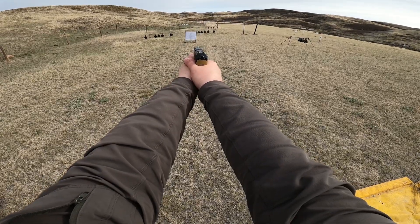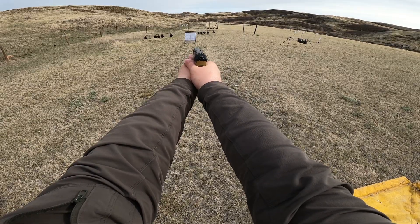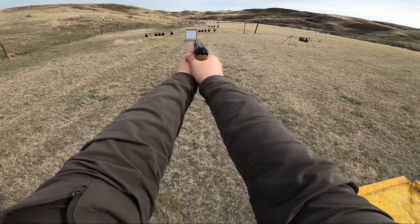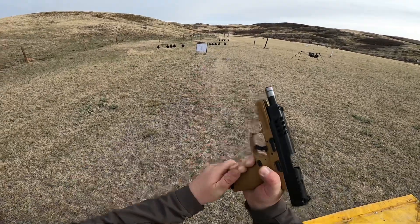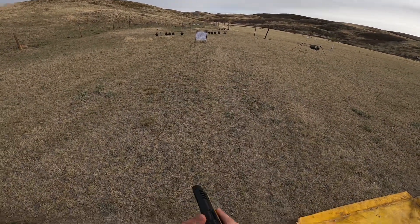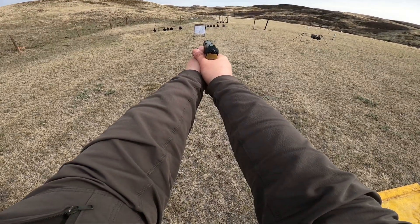That was me. That was definitely me. Just getting used to the ergonomics, but this gun can shoot. Holy! It's definitely more accurate than I am.